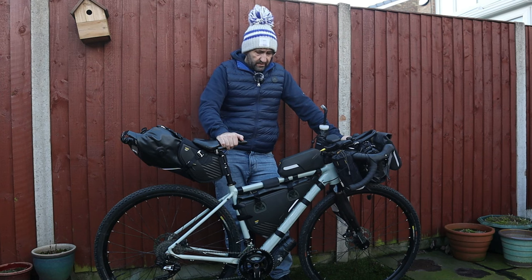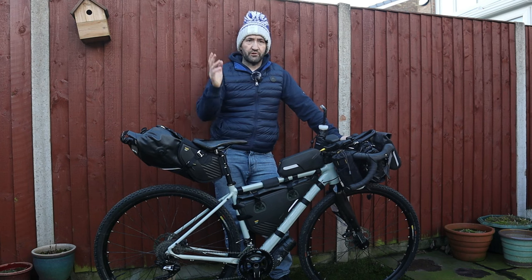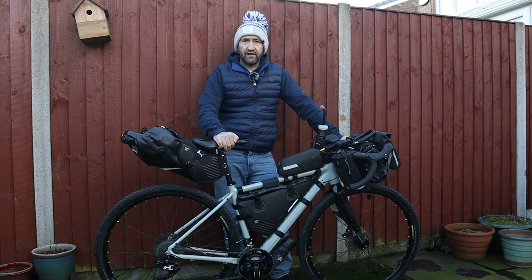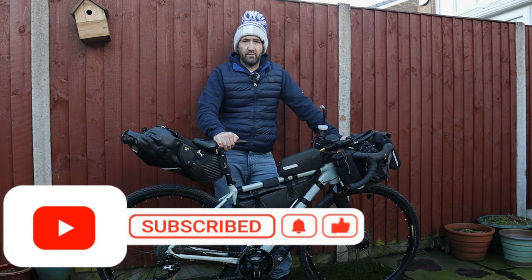I'm sorry it's not a really in-depth talk — like I say, I'm not an expert. If you want to have a look more into it, I'm sure there are other videos on YouTube. But other than that, thanks for watching and I hope you like and subscribe. I hope I've encouraged you to get out there and do a bit of bikepacking yourself.